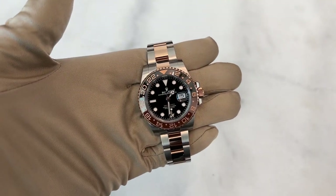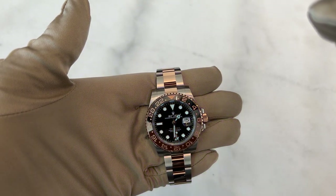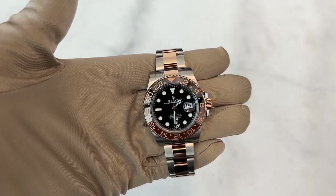Some features about the watch: the markers are luminescent so under a black light you can see them. You also have that beautiful hour hand, which is a Mercedes hand, and you also have the date.